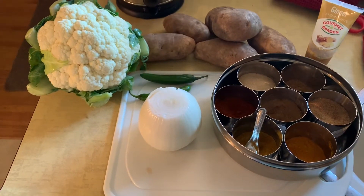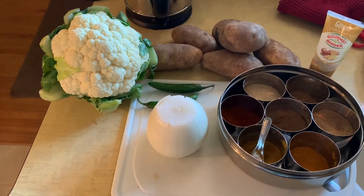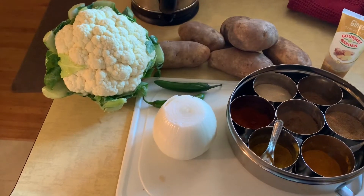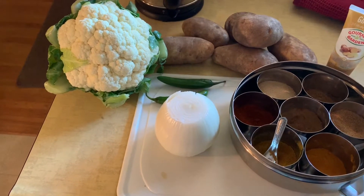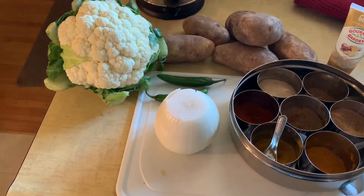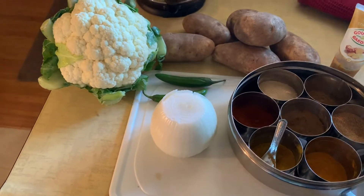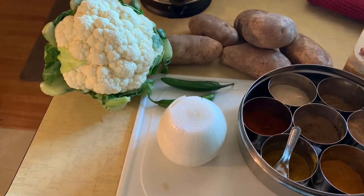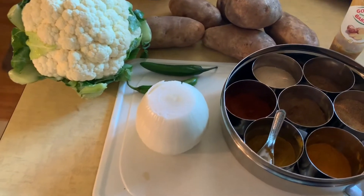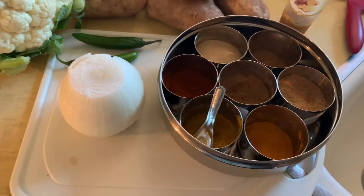Hello everybody and welcome to another edition of Drew's Food Reviews. Today I've got another episode of what's for dinner — this is just going to be part of dinner. I'm actually making some baked chicken, but I'm going to make Indian potato and cauliflower. It's actually called aloo gobi. I'm not sure how you say it, but it's basically fried potatoes and cauliflower with onions, serrano peppers, garlic paste, and some spices, and then you cook that all up.